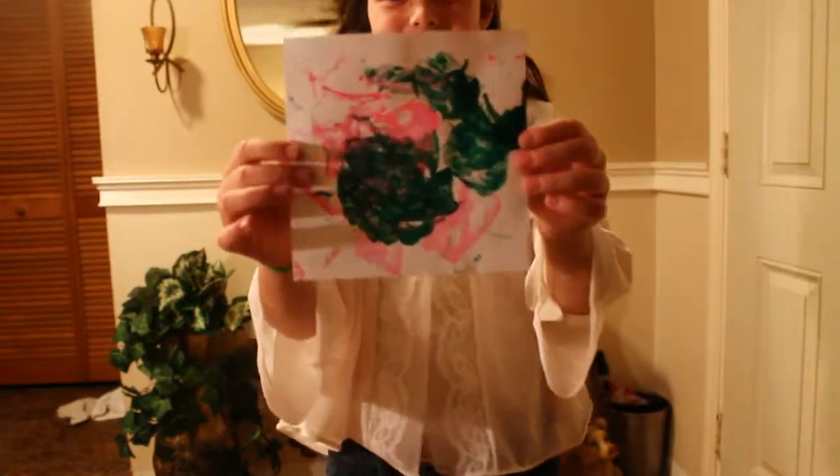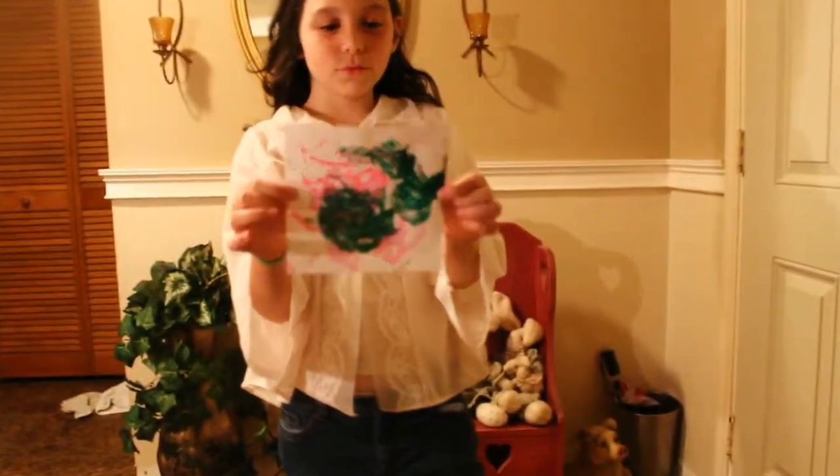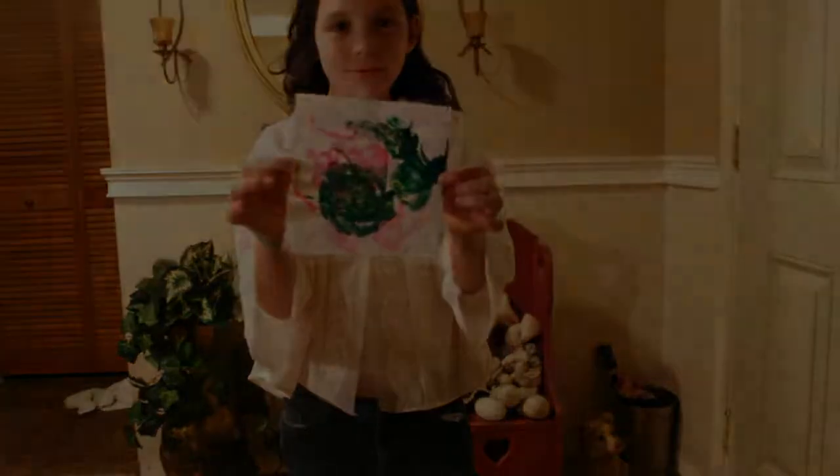Hooray! Okay, you're too close. Wait a minute. Yeah, you're too close. Okay.